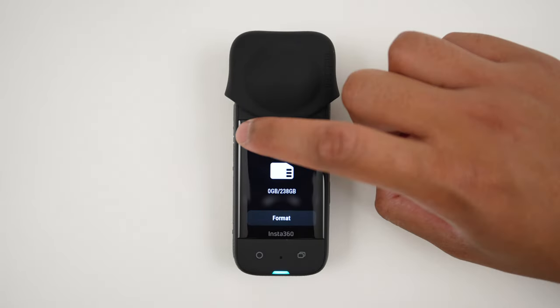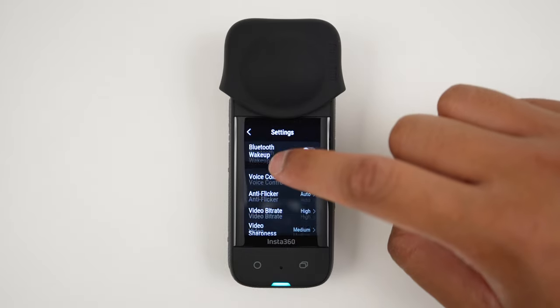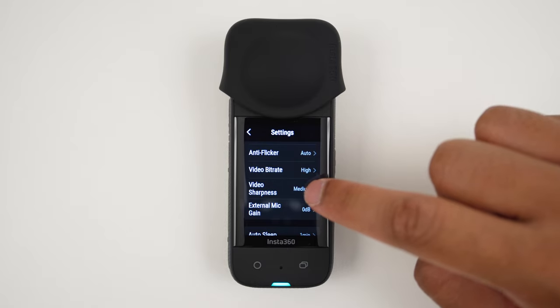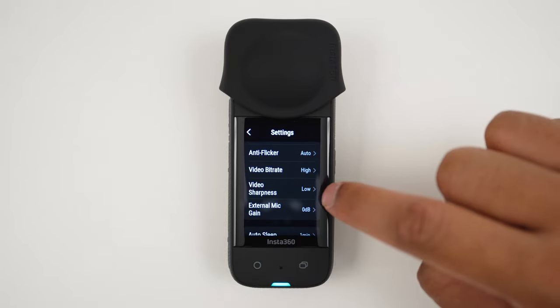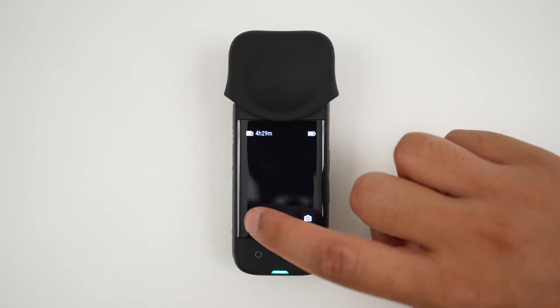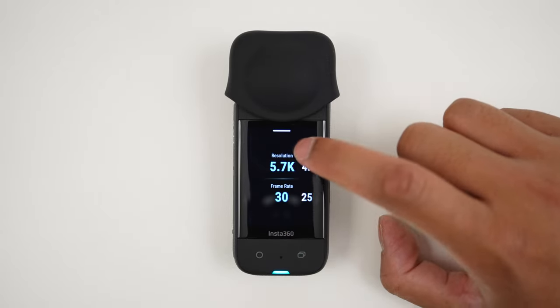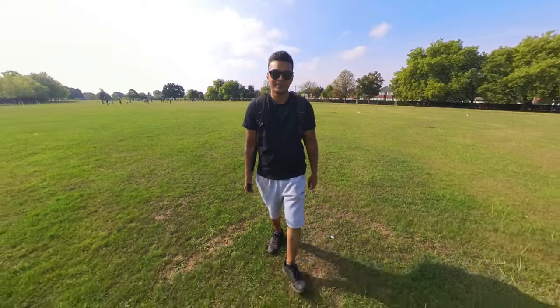Next, let's set up the X3 to capture the best video quality possible. Go to Video Bitrate and make sure it's set to High, and set the Video Sharpness to Low or Medium to reduce the amount of artifacts in your video. Next, go to 360 Video Mode and make sure the resolution is set to 5.7K at 30 frames per second.